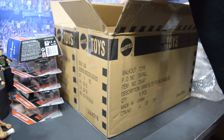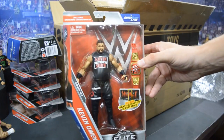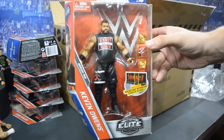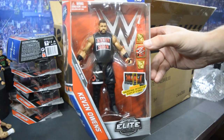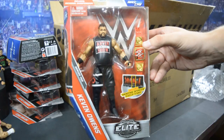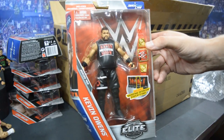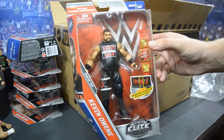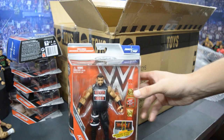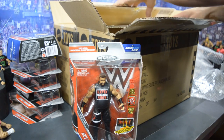We also have another Alexa Bliss Elite 53 in the box, and then the last figure in this unboxing is the new Elite 53 Kevin Owens — the Kevin Owens Show version from his run on Raw. I absolutely love this figure; this is absolutely the best Kevin Owens Elite we have gotten to this point. It comes with the Universal Championship. I'm going to be doing a review as well as a fix-up, because there are some inaccuracies on this figure. And that is all of the figures we have in this video.